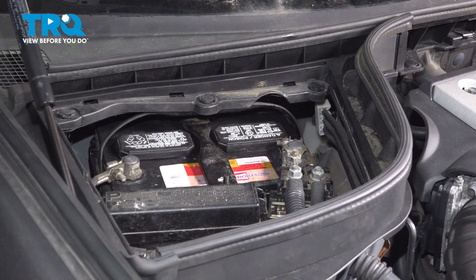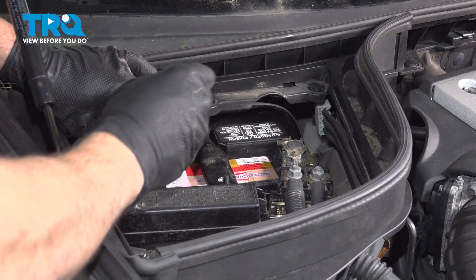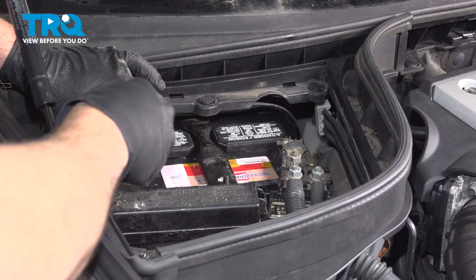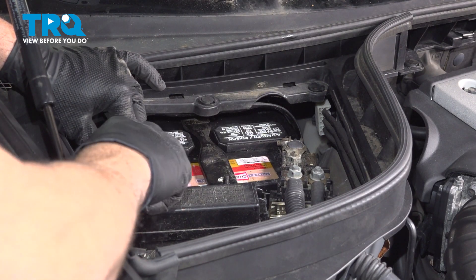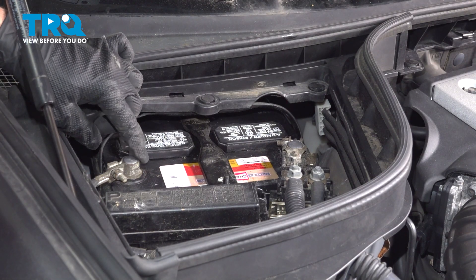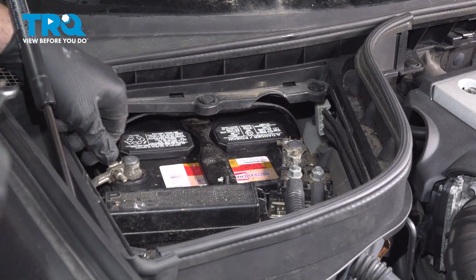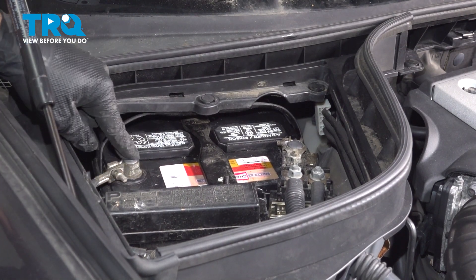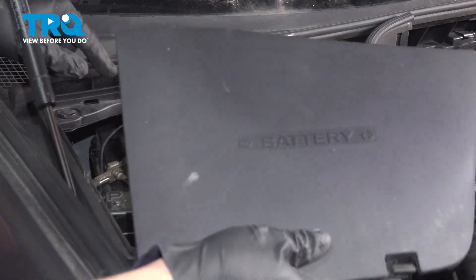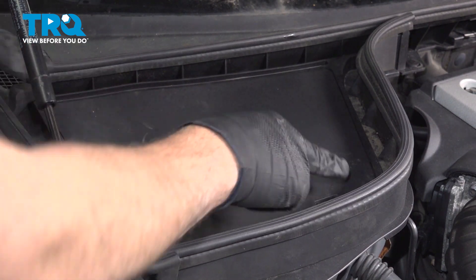Install the negative terminal and snug down the nut. Make sure the nut is good and snug — don't over-tighten it because you can crack the clamp. Give that a good wiggle and make sure it doesn't spin on the post. Grab the cover, install the three tabs on the back side of the tray first, then press down the front, snapping the cover into position.